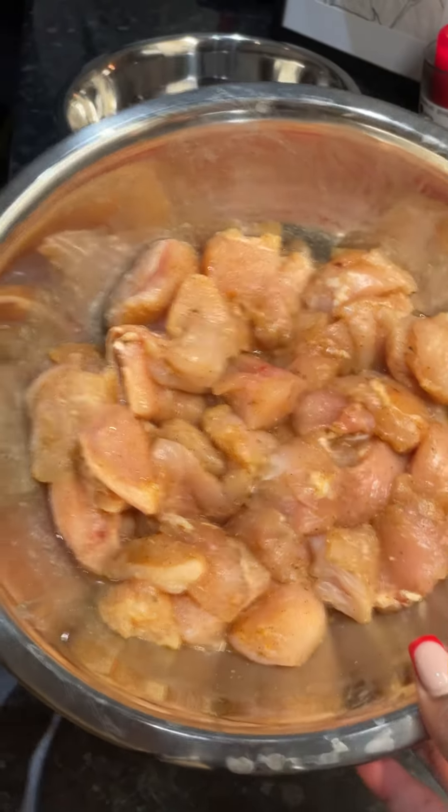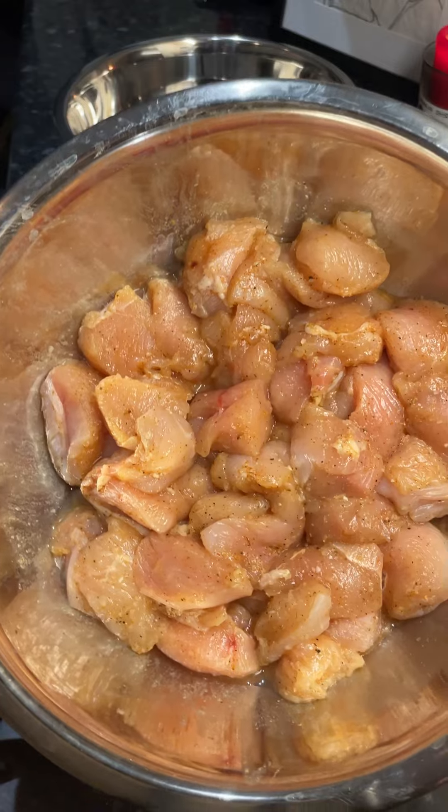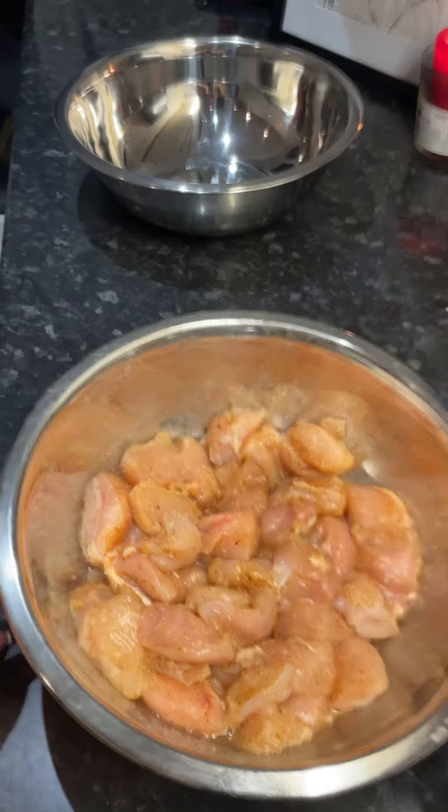So I started off with my prepped chicken breast from the night before, seasoned with onion powder, garlic powder, onion, salt, black pepper, all-purpose seasoning and some flavour enhancer and paprika.